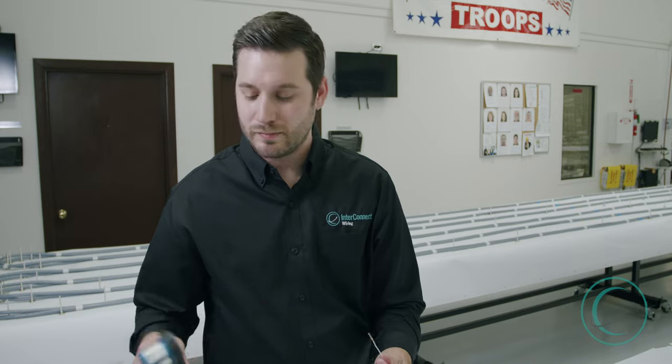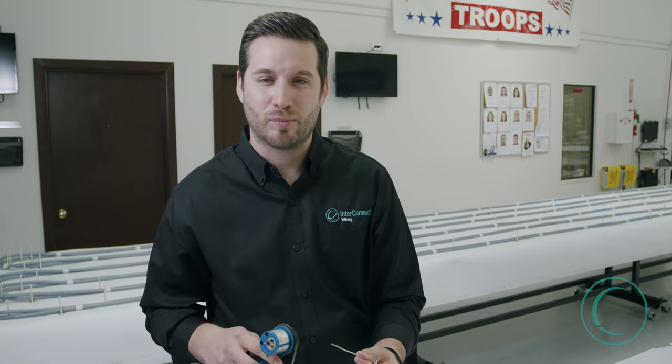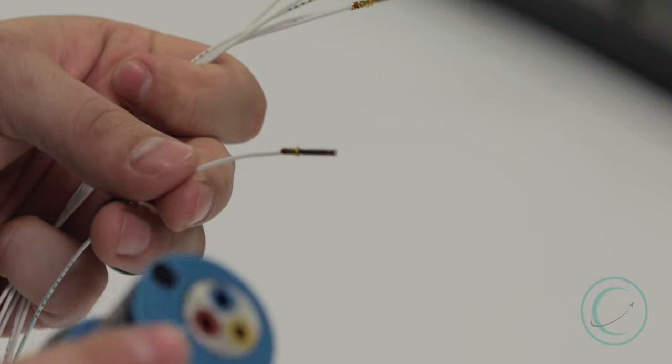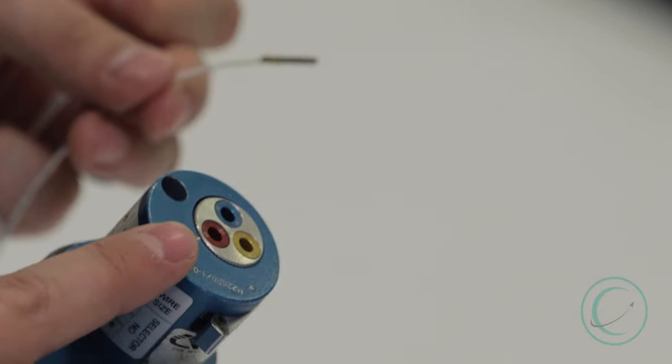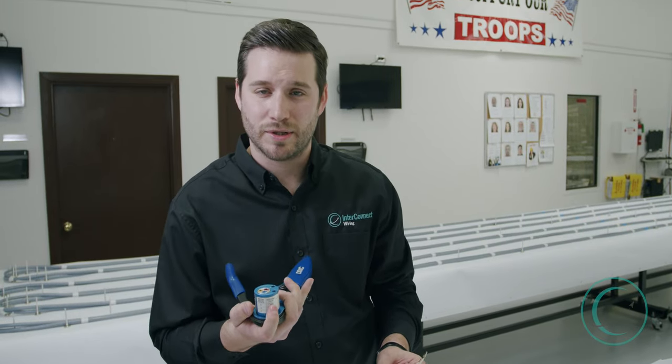The settings on this tool are extremely important because it determines the depth at which the teeth are going to crimp the contact barrel. We have our setting on red, which is 20 gauge. That's going to fit the contact barrel in order to make a proper crimp. We also go based off of this chart here on the positioner tool to make sure it's the correct setting to crimp the contact at an adequate depth.